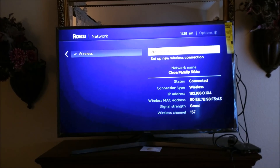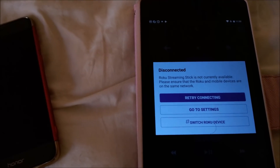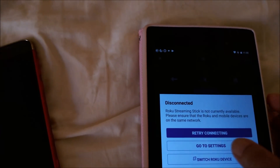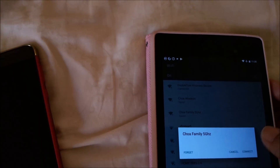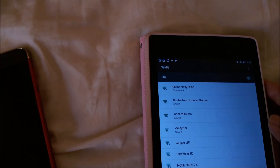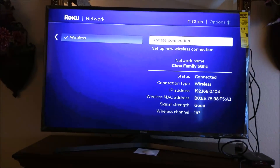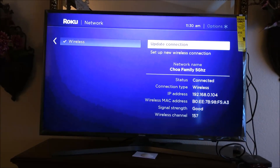Now that the Roku is connected to my home network, the remote app no longer works unless I connect my tablet to the same network. My tablet shows that it is disconnected, so I go to Settings and connect it to the same home network. Once again I'm able to control the device using my Roku app.